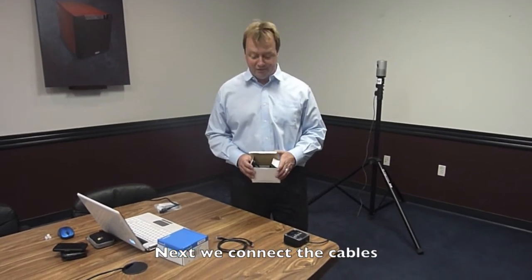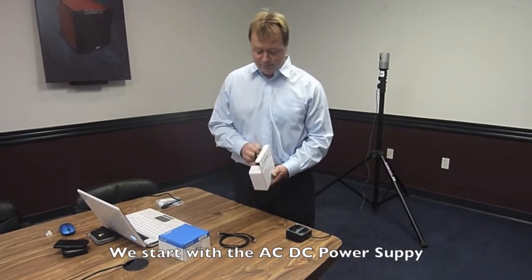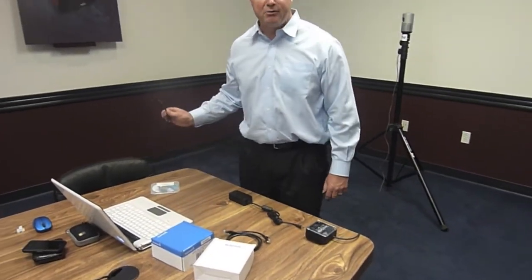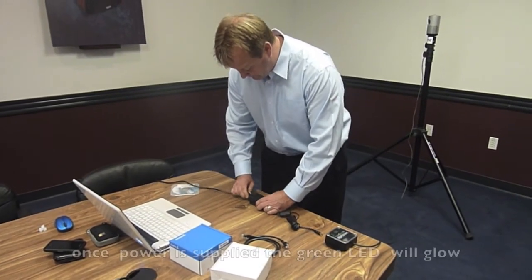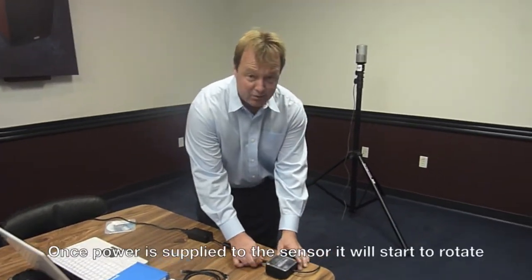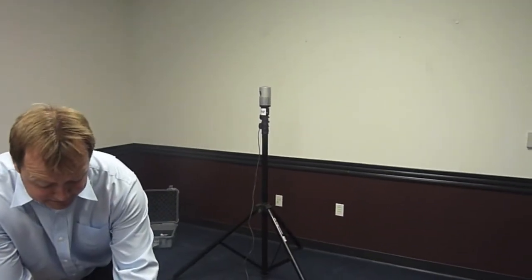Now we need to connect the sensor with power and with a computer connection. We take the power supply out of the white box and connect it to the interface box. I've already plugged the power into the wall. When you plug this into the power supply, you'll see a green light come on. When I plug this connector into the interface box, you'll see the sensor — right now it's standing still — and now you see the sensor is spinning.